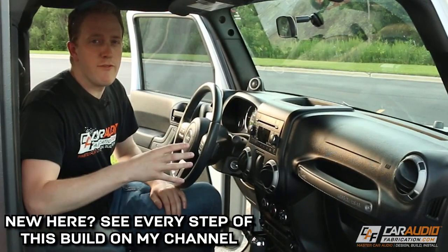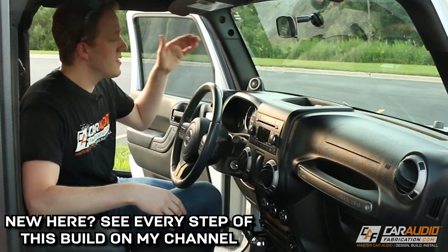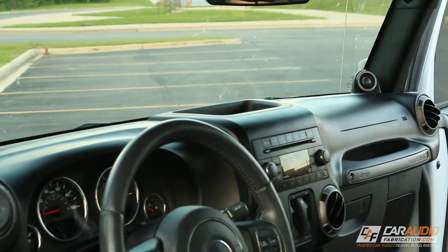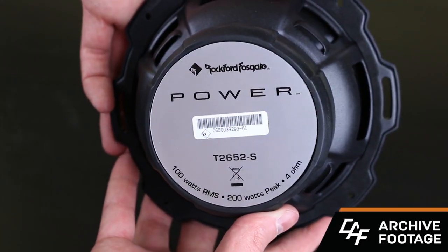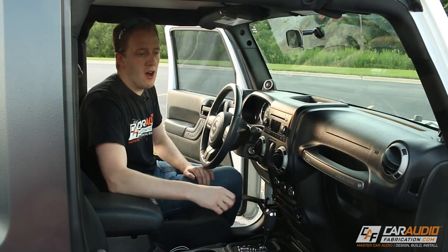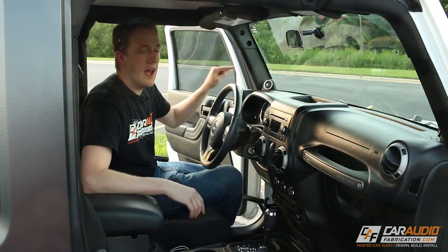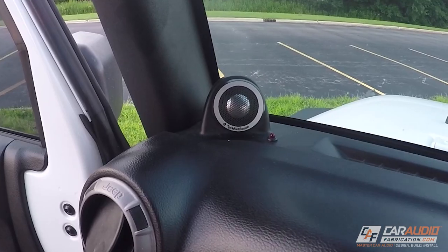Starting up front, we have a Rockford Fosgate set of component speakers — component meaning that they're actually separate speakers. We have tweeters up on the dash and six and a half inch woofers inside of the dash. This particular set is Rockford Fosgate's T2 series, and they sound great. In order to get the woofers to fit, I just installed them into their stock locations within the vehicle. For the tweeters, I 3D printed some little tweeter brackets that I then installed into the dash.